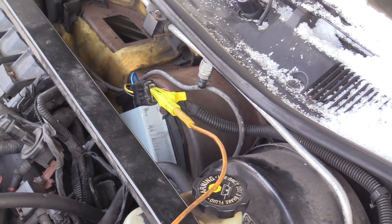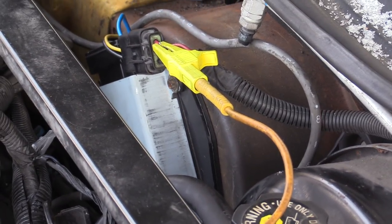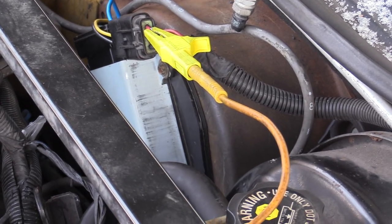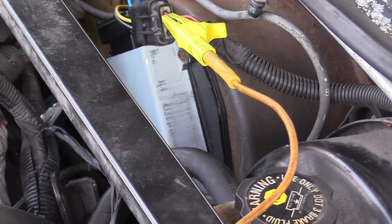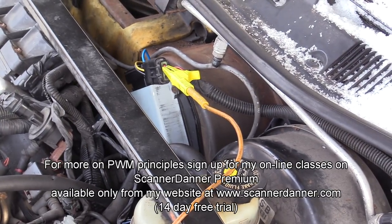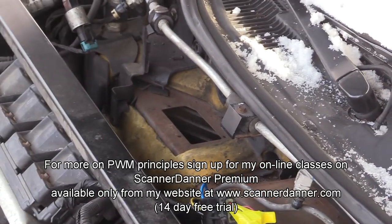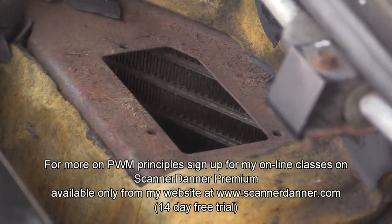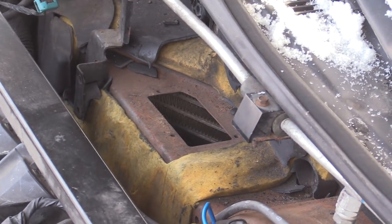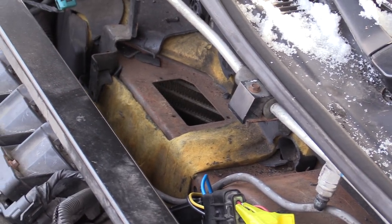The blower motor is right there — I'm connected to it — and there is a module that sits on the back of the blower motor. So there is no resistor on this design. This is a pulse width modulated blower motor and it's all done internally. There's actually a hole in the instrument cluster or the climate control area where a blower resistor would normally live.